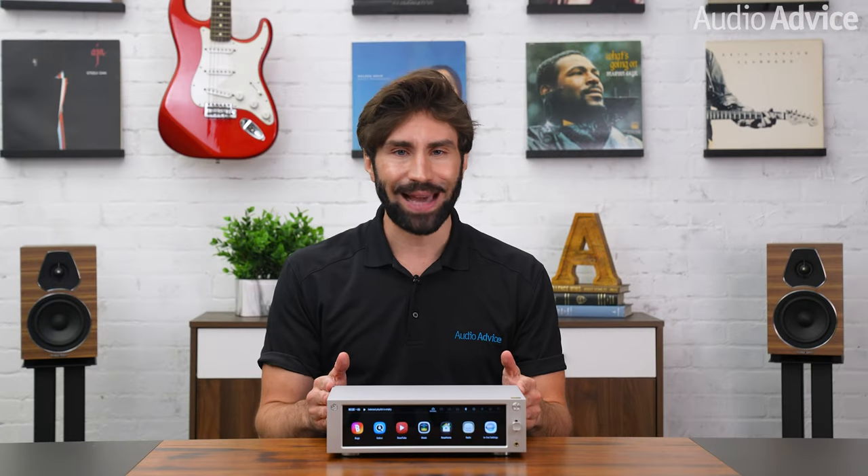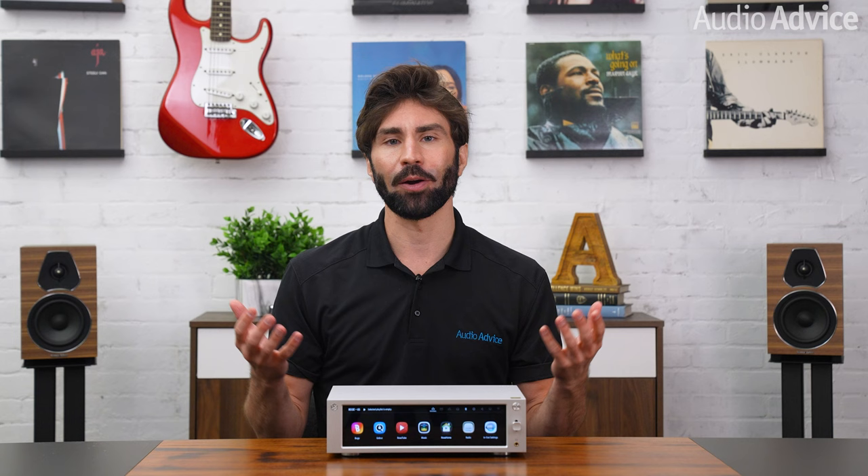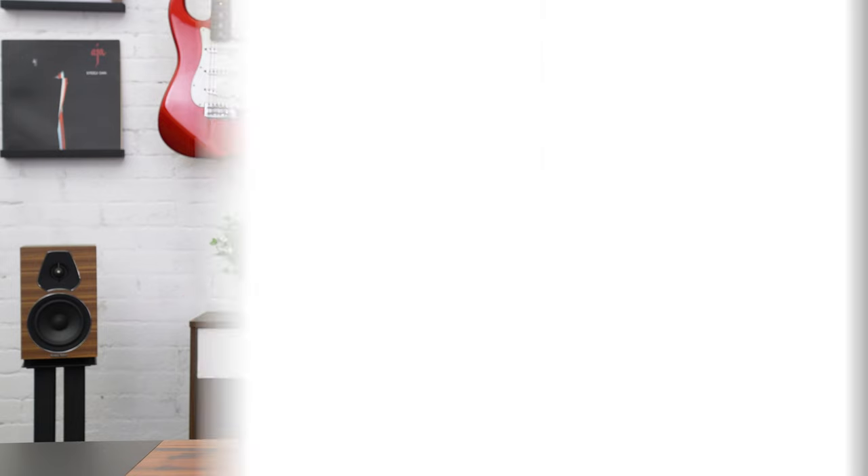Hey guys, we're back with a full review of the HiFi Rose RS201E Integrated Amp and Network Streamer. If you haven't seen our full overview of the HiFi Rose design and features, be sure to check out the brand overview link below to discover why we were completely blown away by the design and audio quality when we first experienced the RS201E at Expona this year. Now let's get started.